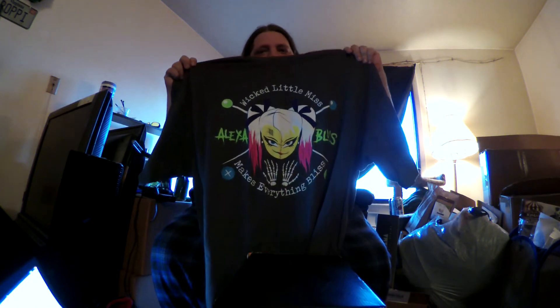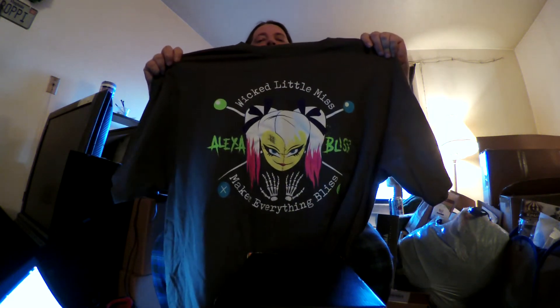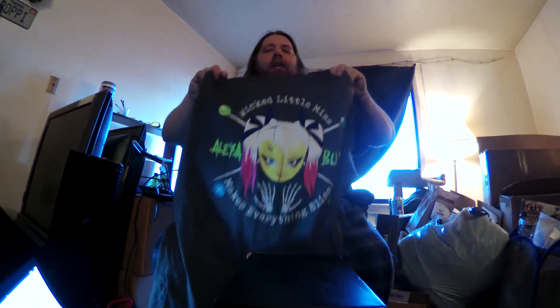The first thing we have is this awesome Alexa Bliss t-shirt, which is awesome. My favorite female on the whole roster. The goddess herself.